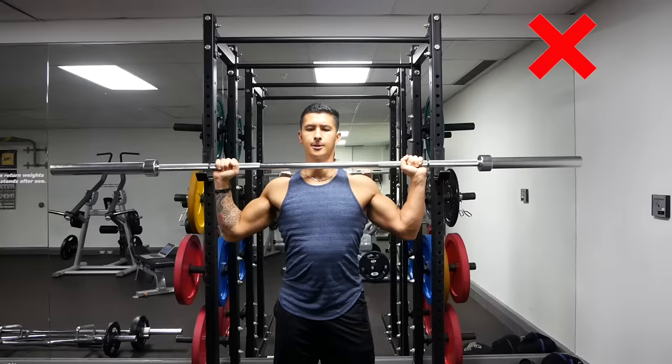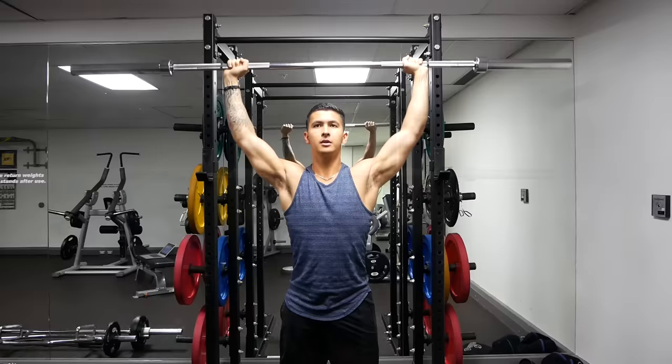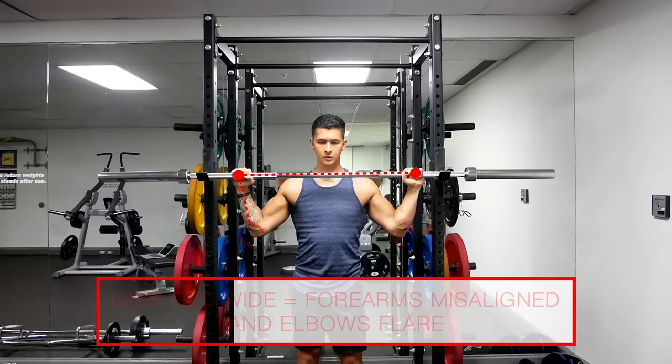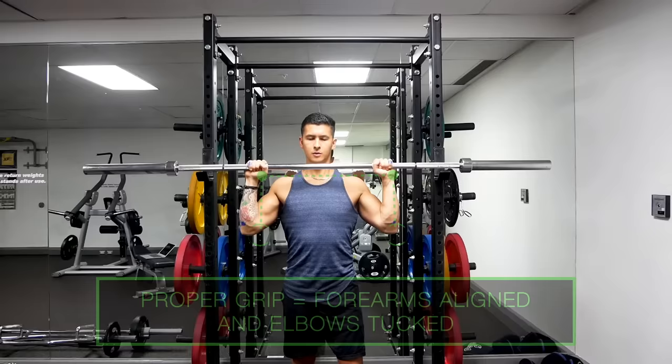One common overhead pressing mistake is flaring the elbows out during the movement, which from the front view looks like your elbows are pointed directly out to your sides throughout the press. This is often caused by gripping the bar too wide, which causes the forearms to be misaligned with your hands. Instead, grip the bar such that your thumbs are positioned just outside of your shoulders, enabling your forearms to be positioned directly under your hands, leading to a stronger and safer press.